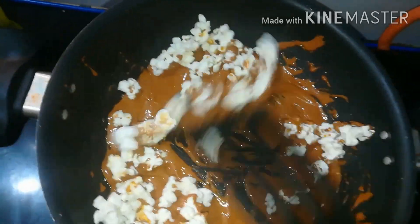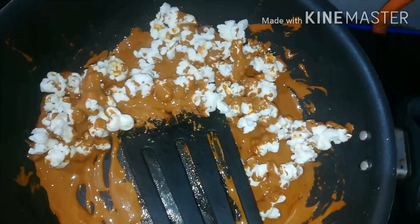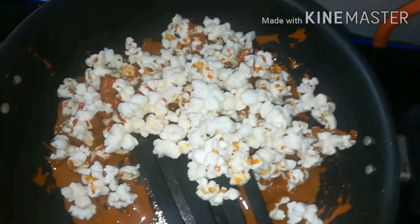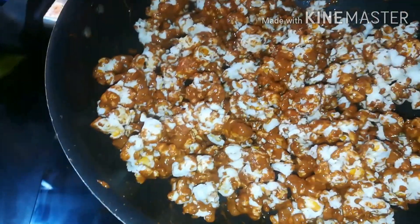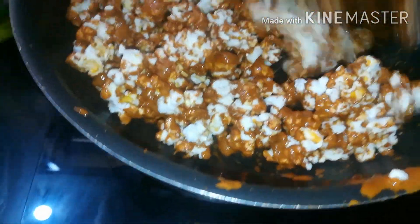Now we have to add a little bit of popcorn to the pot.